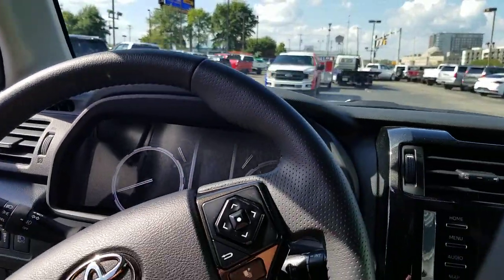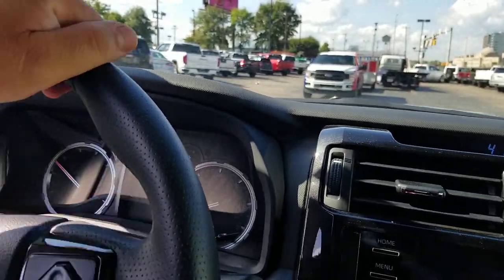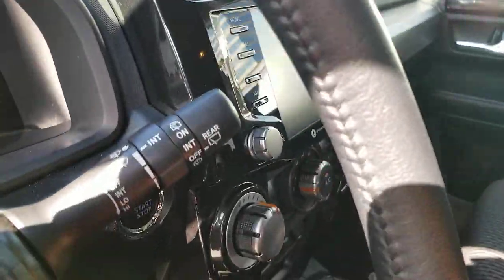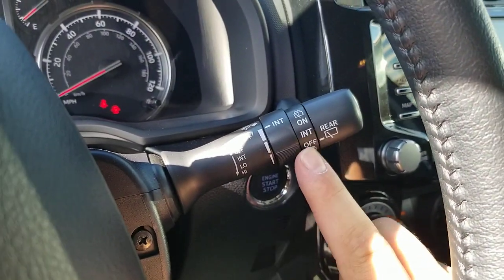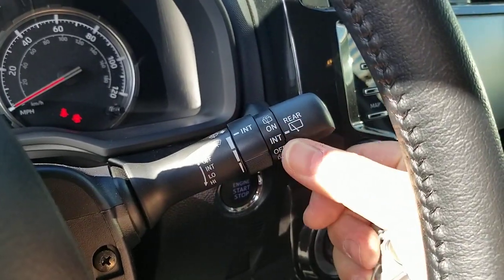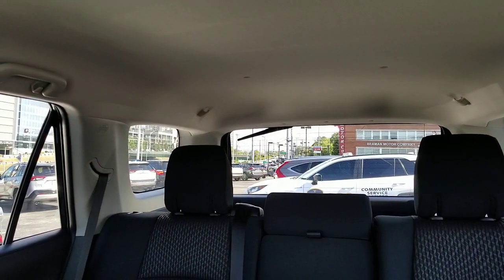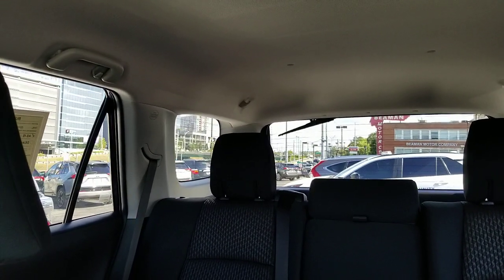I'm going to go ahead and start this vehicle. If you look on your windshield wiper stalk, you'll see 'rear' on the outside. You turn it to intermittent or to on — if you turn it up here it's going to be intermittent. If you look back there you can see it's just kind of going intermittently. If you kick it to on, it just keeps going back and forth.